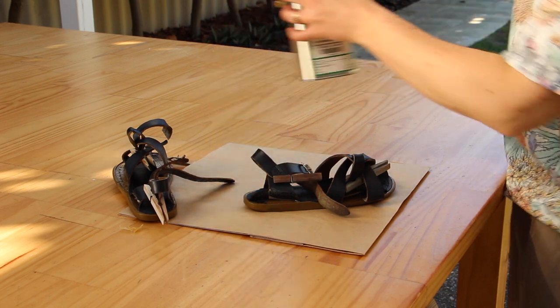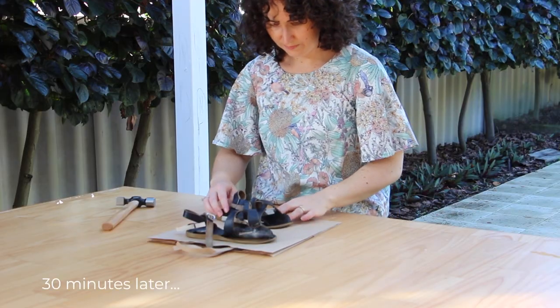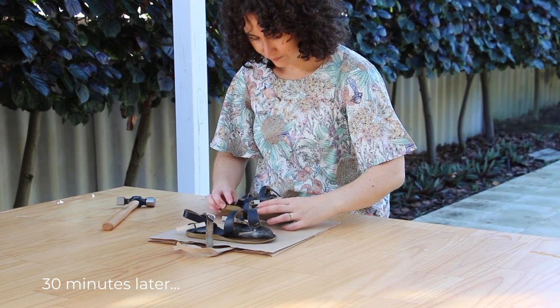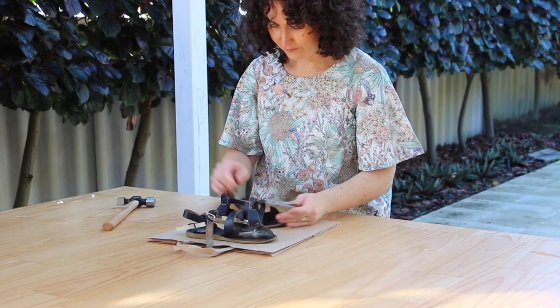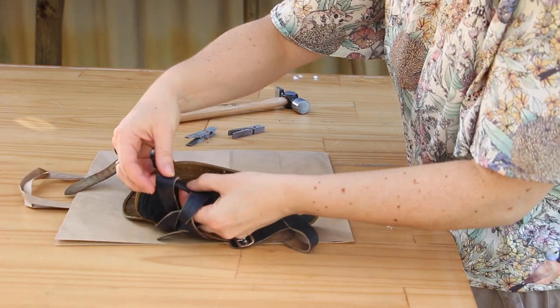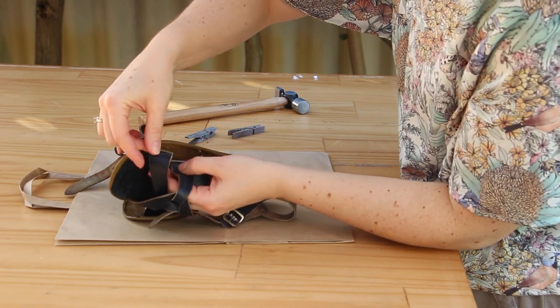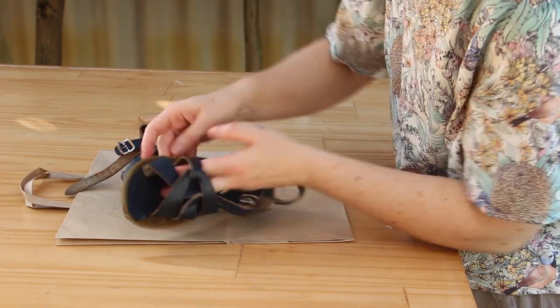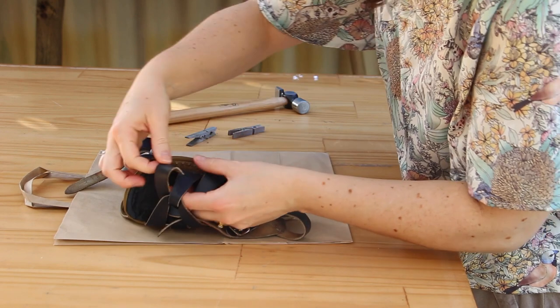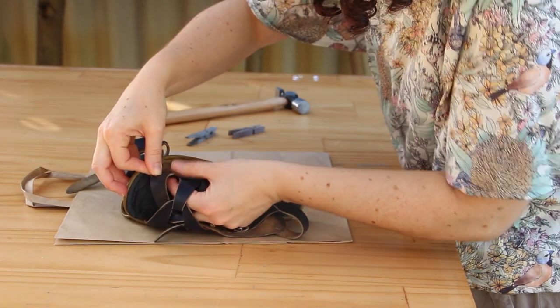I'm going to leave that to go off. Okay, so now that the glue is dry — well, not really, it's the tiniest bit tacky — I'm going to attach this strap back and try to line it up with where it was before, which I think was there.